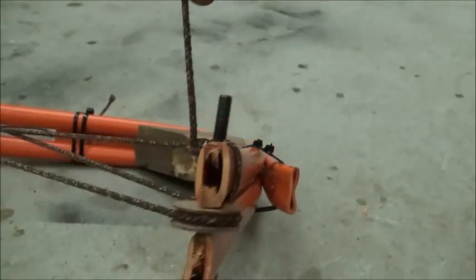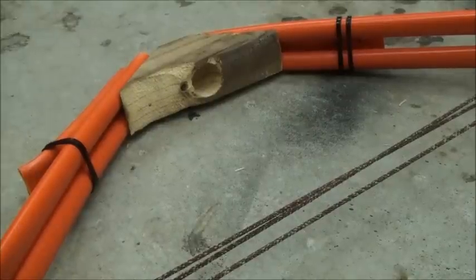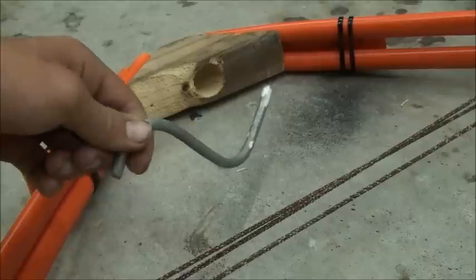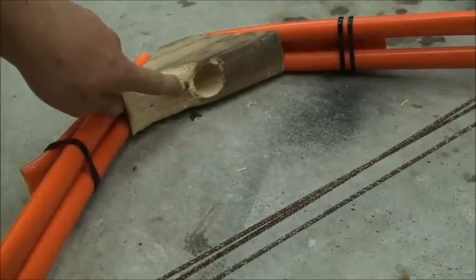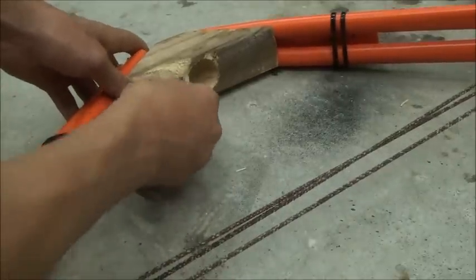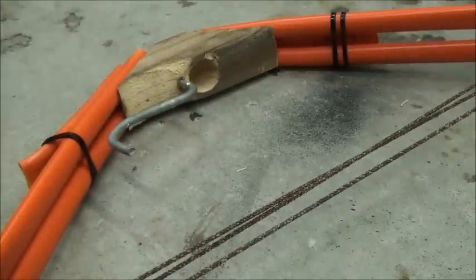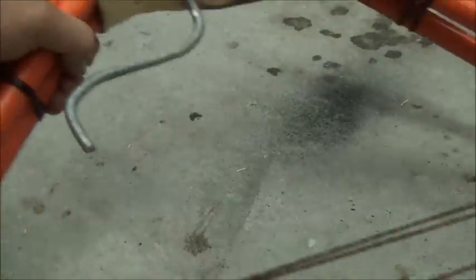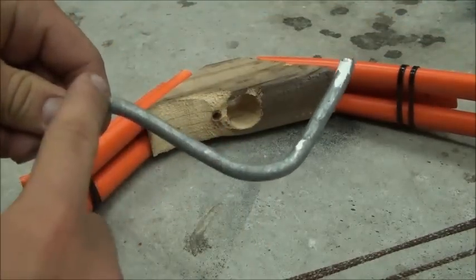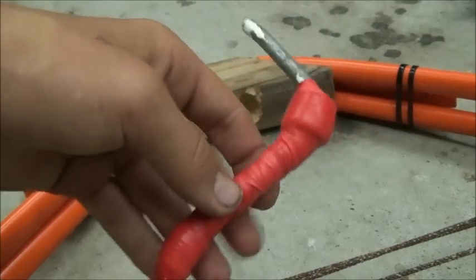The next step is to make the handle. I've bent this piece of metal into shape using a vice and a hammer, then drilled a hole just under where the arrow sits so it can fit in like that — that gives you a good handle to grip. However it needs to be enhanced a bit more, as it doesn't look very comfortable. So we're going to wrap from here to here in thick layers of tape.